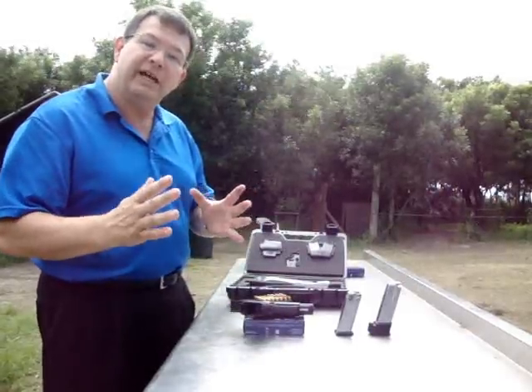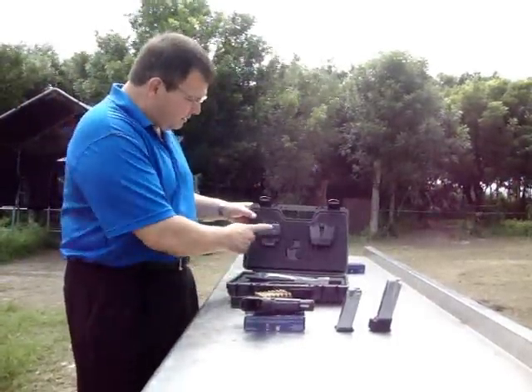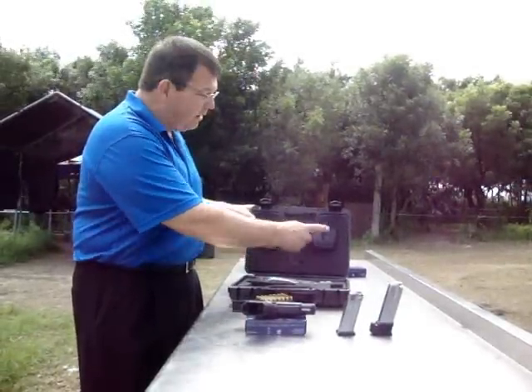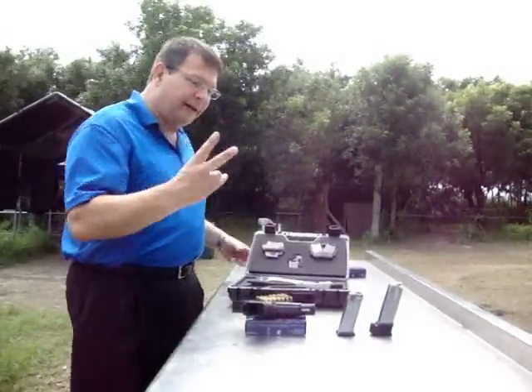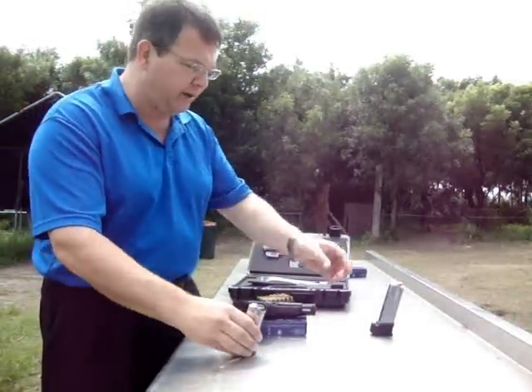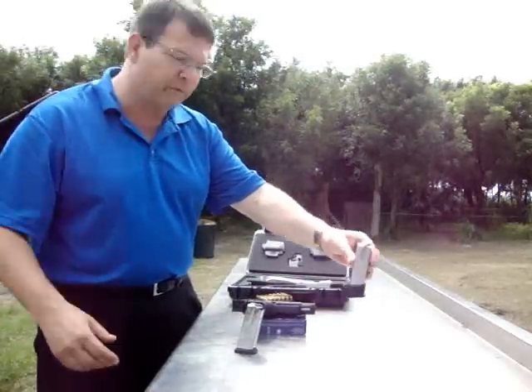The package the gun comes in is extraordinary. It includes its own holster, loading tool, and magazine pouch. It comes with two magazines: a 13-round magazine, short for concealed carry, and a 16-round 9-millimeter magazine for use on the range.